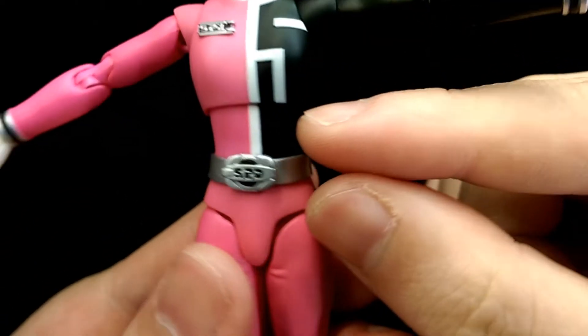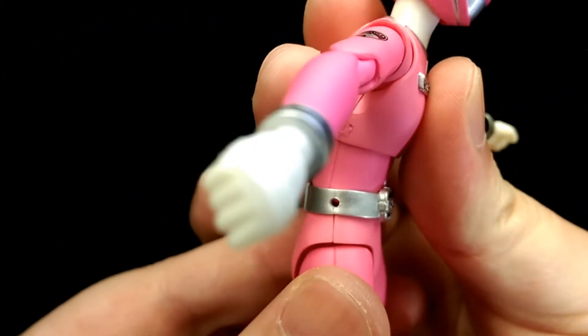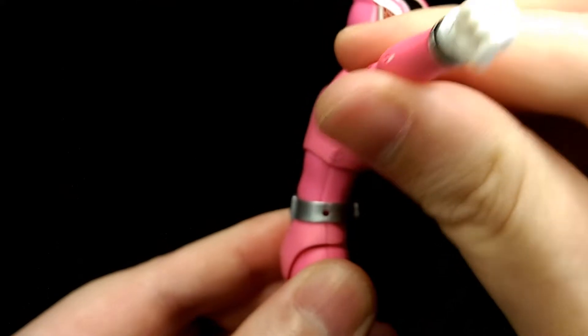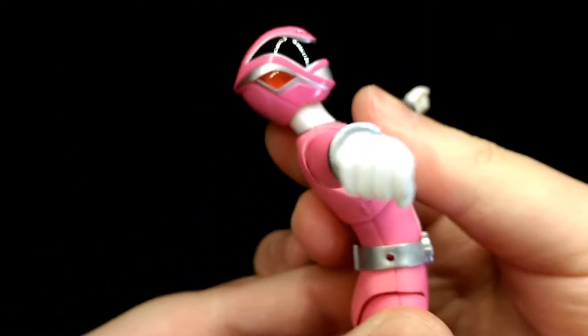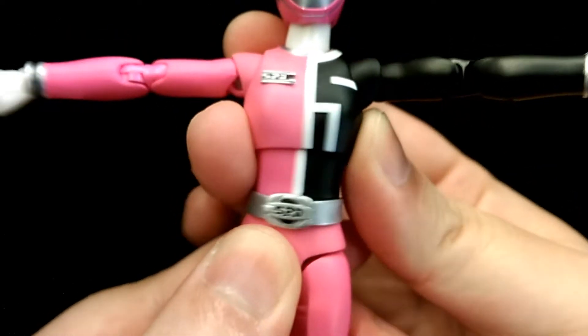For the torso, with the way it's sculpted it's quite limited, but it's still on a double ball joint. She can lean forward about that much, lean back that much, lean side to side, as well as twist.